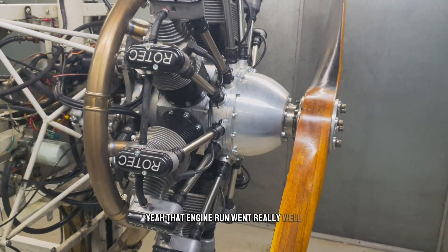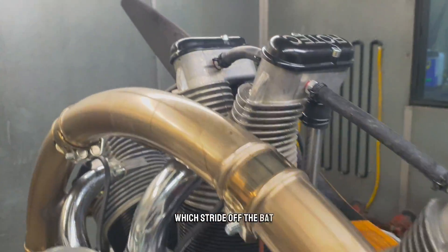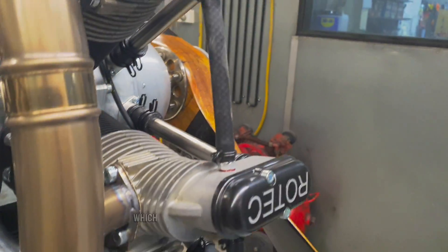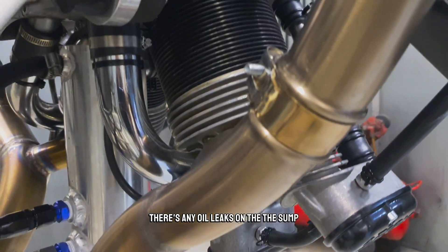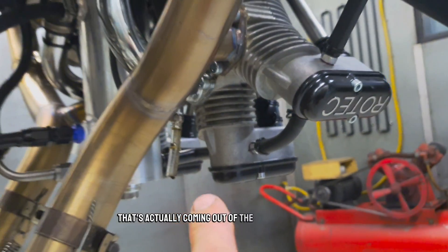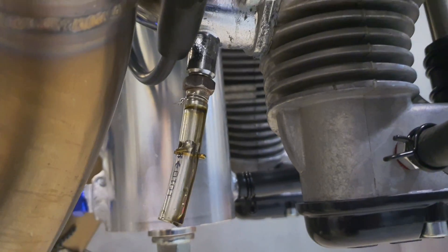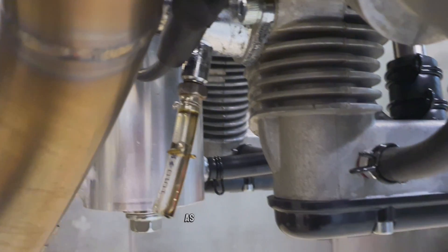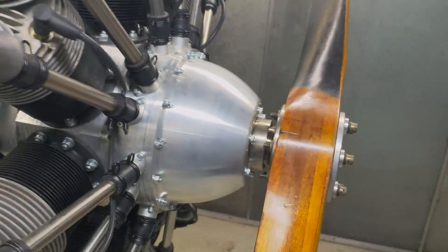That engine run went really well. Coming in now to check for oil leaks — straight off the bat I can't see any oil leaks on the rocker covers, which I've been checking throughout the run. No oil leaks on the sump either. That little spot of oil there is actually coming out of the intake drain — I've got the auto ball draining the intake drains, which lets oil come out of the intake pipes as it wells in there. I'll put a little catch tray under there in a minute. Checking the actual engine, it looks really clean.